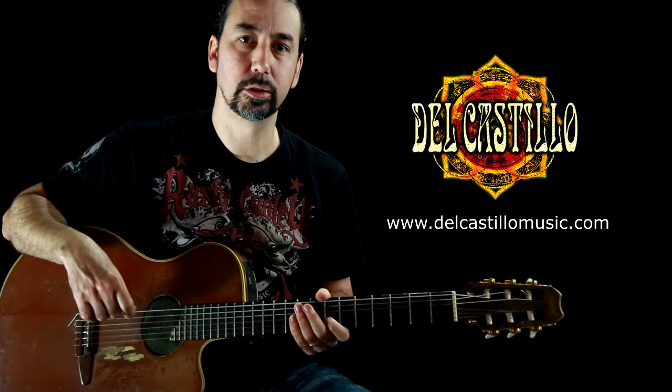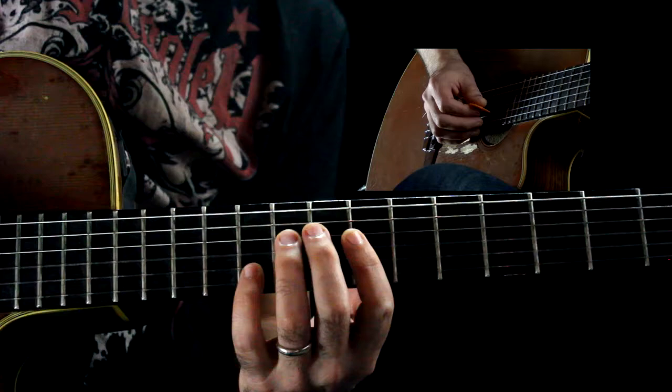Hey, how's it going? Mark Del Castillo here and today I'm going to show you how to play my solo to one of our songs called Anybody Wanna. So let's get down to it. This is what it's going to sound like along with the music and then I'll break it down and show you how it goes.